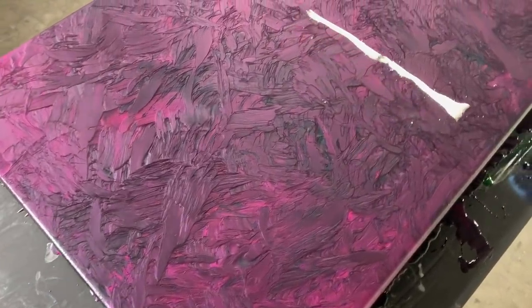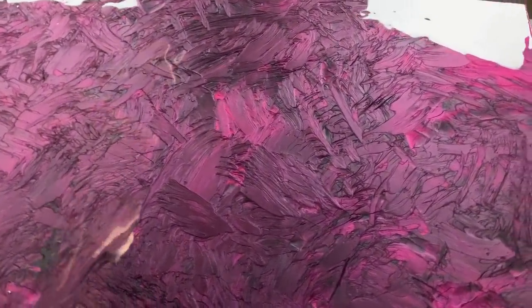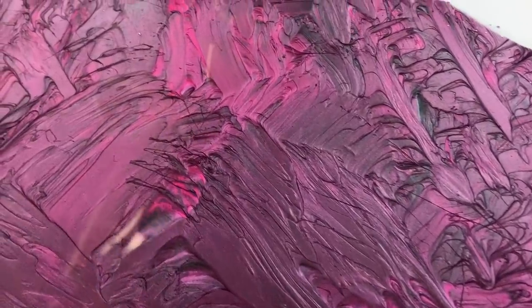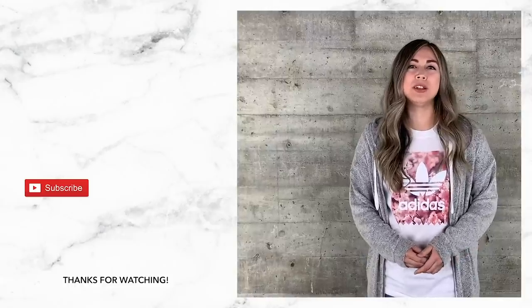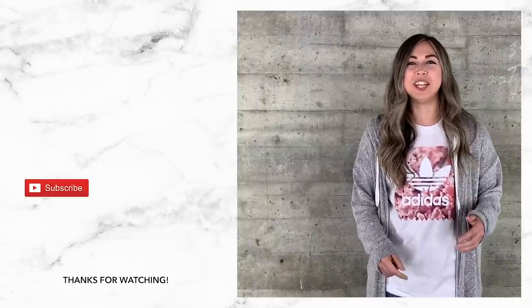Hey guys, hope you enjoyed the video. We did our 3D technique here today — black base, hot pink highlights. This was a really fun project and it turned out amazing. Hey Lagari friends, thanks for watching. Don't forget to subscribe to our YouTube channel so you don't miss any of our awesome projects coming up. If you have any suggestions for future projects, go ahead and leave them in the comments below. We'd love to hear from you — see you guys next time.